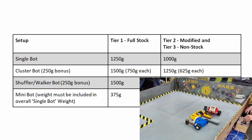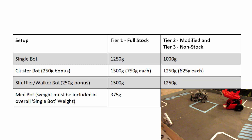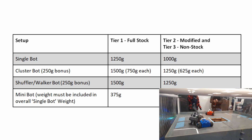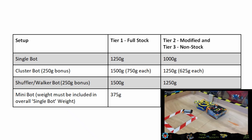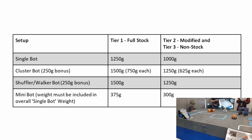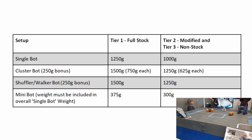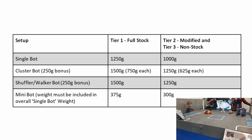Shuffling or walking bots get a 250 gram bonus, so a Tier 1 shuffler or walker robot can weigh 1500 grams, whereas a Tier 2 or Tier 3 one can be 1250 grams. Shufflers and walkers are robots that don't use wheels for motion — it could be a big walking block like Sweepy, legs like Dud Robocci, or one that vibrates and shakes itself around like Jitterbug. These are all Tier 1 examples; a Tier 2 example would be Mr Scooty. Finally, mini bots are small robots that go alongside your main robot, but their weight must be included in the total weight. For example, in Tier 1, Kelsey Hammer and its mini bot David Hyde Fierce can weigh 1250 grams in total, but David Hyde Fierce can weigh up to only 375 grams of that.